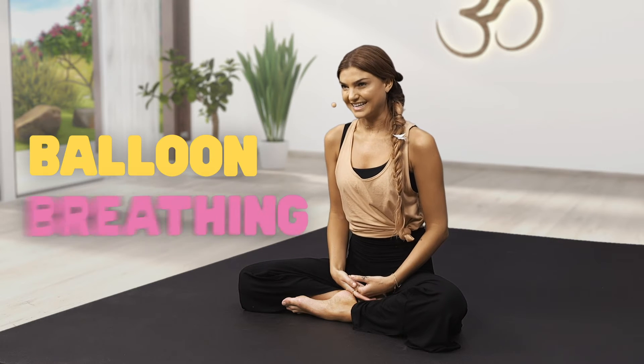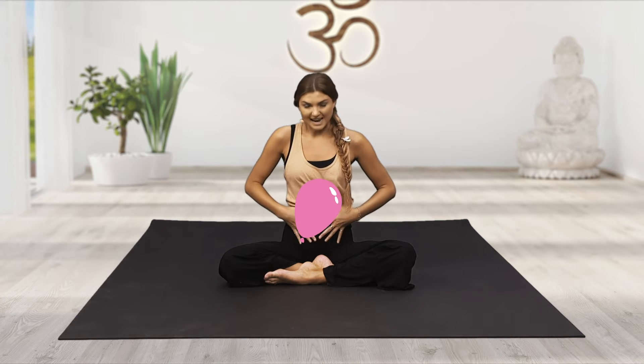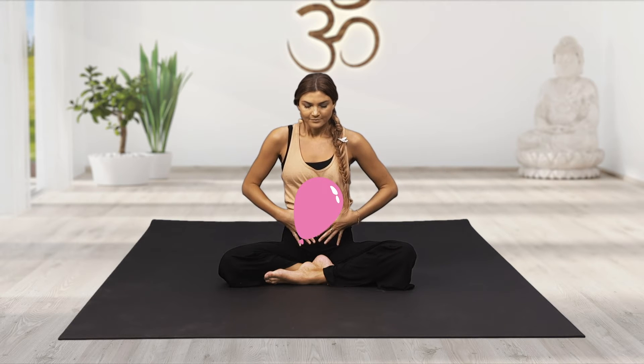The first breathing exercise is what I like to call balloon breathing. Place our hands on our tummies and we're going to pretend like there is a balloon inside of our bellies. As we inhale, the balloon inflates and opens up, it expands. And as you exhale, we're going to breathe out gently and slowly through our mouths, and the balloon in our belly deflates. Inhale — the balloon gets really big.